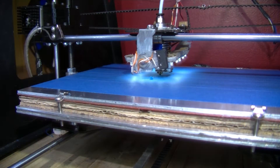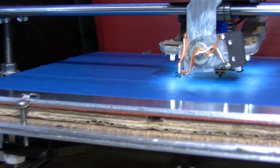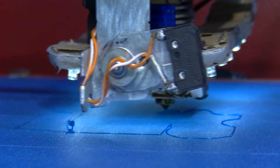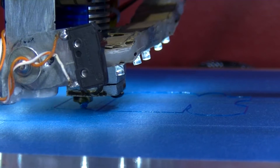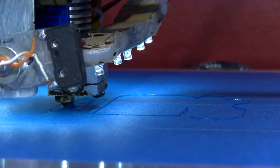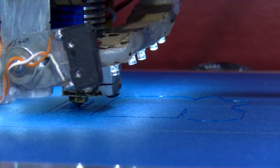Now it's starting to actually go in for the print. I think Cura said this was going to be about three and a half hours to do this print, and that's hollow — set to zero infill.